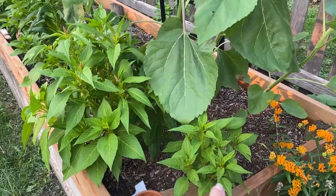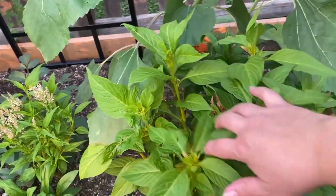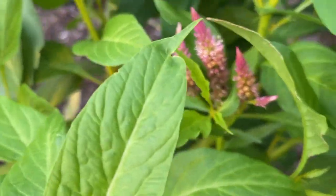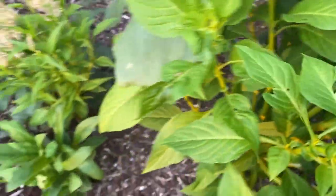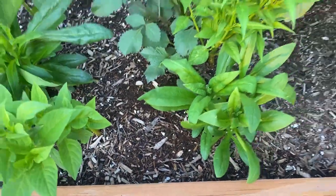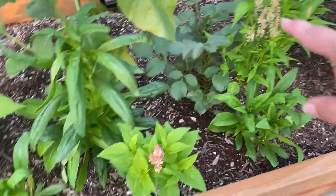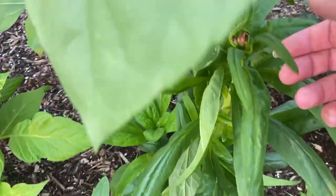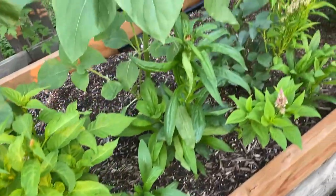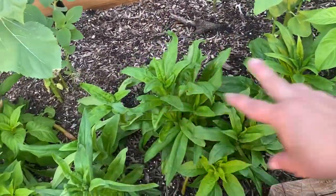This is Celosia — the rainbow sherbet kind. Really, really pretty. And it's interplanted with strawflower. Here's a dahlia I stuck in there, and here's a strawflower that's about to come out — I'm so excited! Some of the strawflower took off and some did not, but I think it'll all even out.